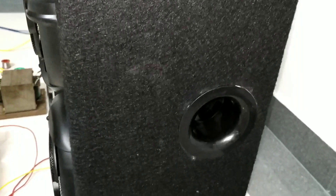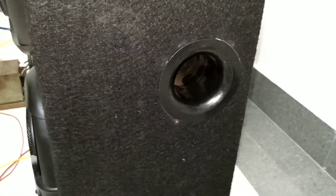One speaker is 60 watts. I am using 8 ohms in series. That is why we can use 8 ohms in 100 watts. We can use 8 ohms in 4 ohms, but we can use the two speakers.